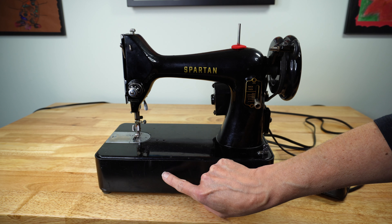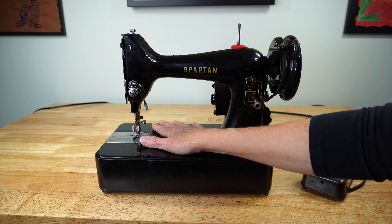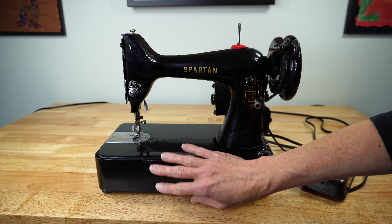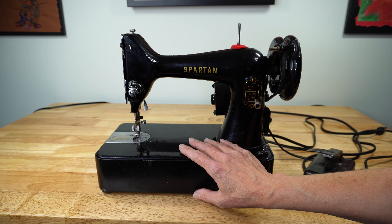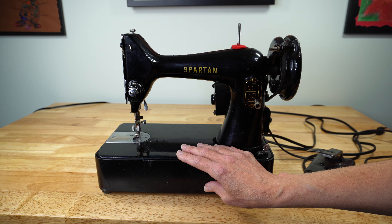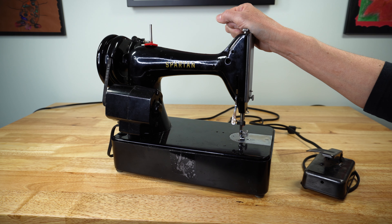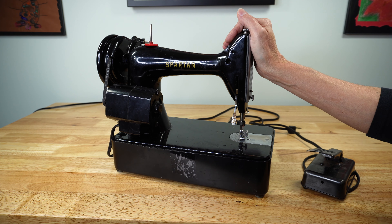They made the base for this machine out of plastic instead of wood, and these get damaged very easily. Bob Fowler, who has a fabulous YouTube channel, sent me this machine for the series and was so worried about this base breaking that he shipped it separately in a totally separate box. You can find people who make replacement bases for the 99 on eBay and Etsy — a sturdy new base is worth a small investment since you do need it to sew. Also note that the Spartan did not have a light at all — another feature removed to make it more affordable for the consumer.